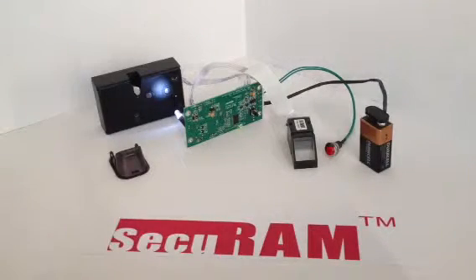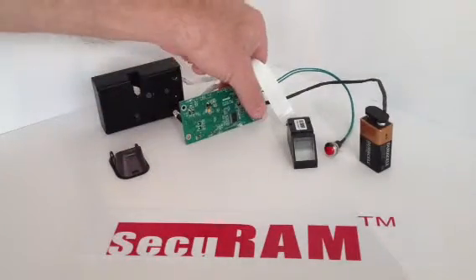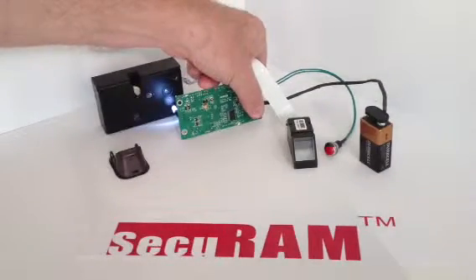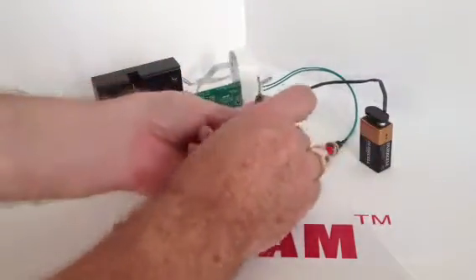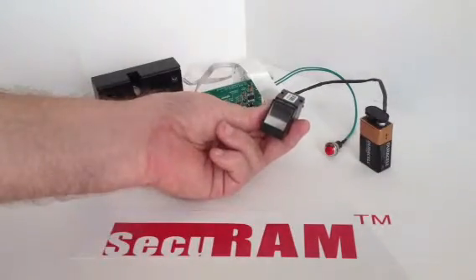So what we'll do now is show you how to enroll a fingerprint. In order to enroll a fingerprint, we press and hold this button. It releases the lock. Now the green light flashes — press and hold again. Now press the button, enroll your fingerprint, and my fingerprint is enrolled.